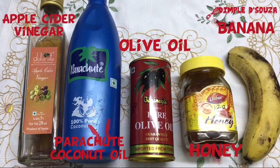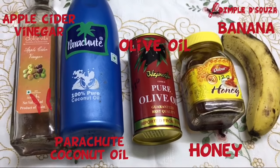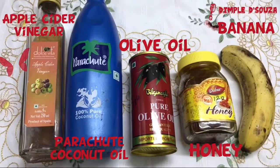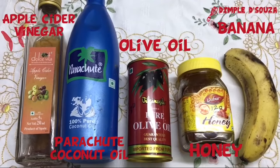The last ingredient is apple cider vinegar. The acetic acid in apple cider vinegar is an important antimicrobial which can kill bacteria and fungus — common underlying causes of dandruff and hair loss — making it a fantastic natural cure.